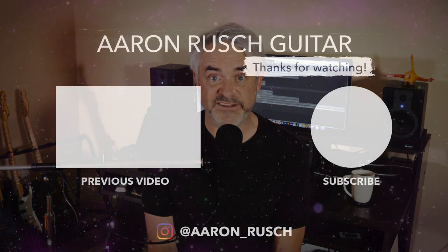All right, that's it — Mode 2 is done. If you want to find out about Mode 3, come back next week, I'm going to be covering that one as well. And if you enjoyed the video, please like, share, and subscribe. I'll see you next week, thanks so much.